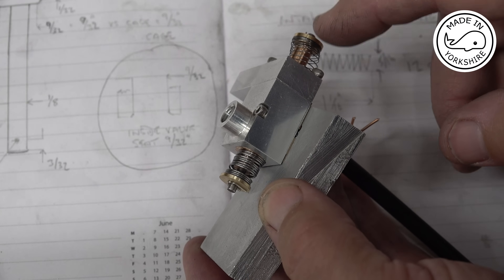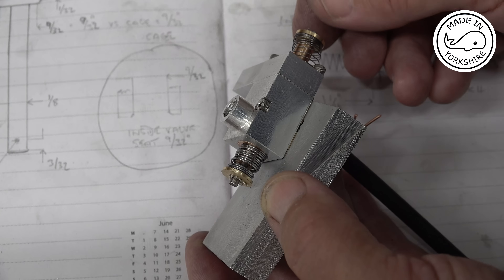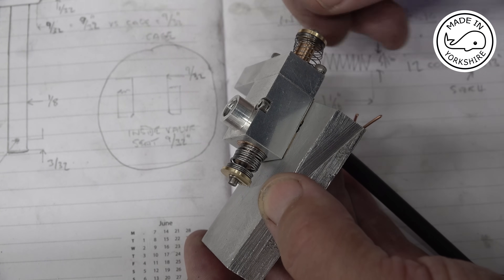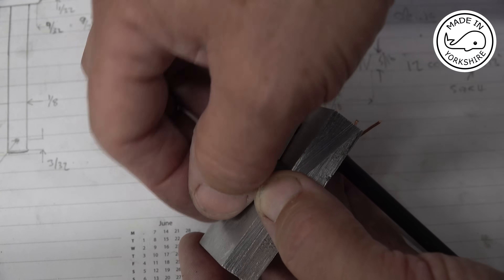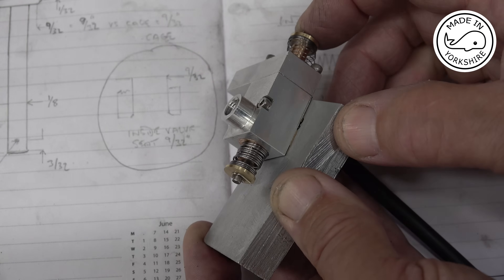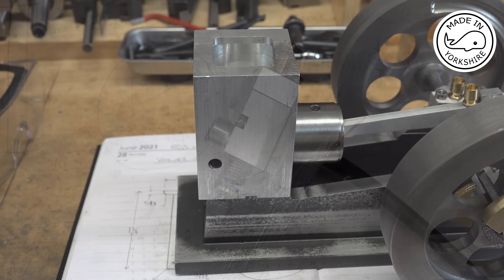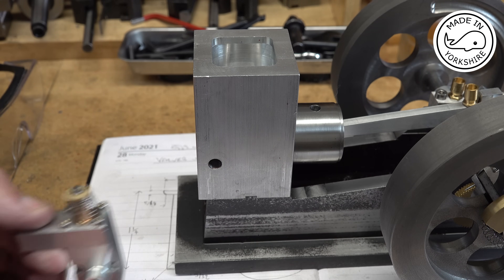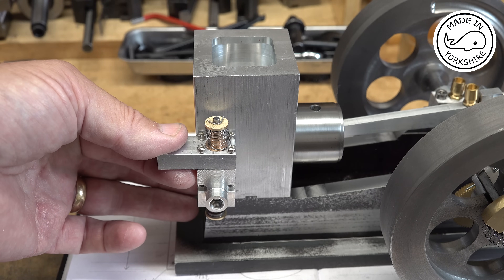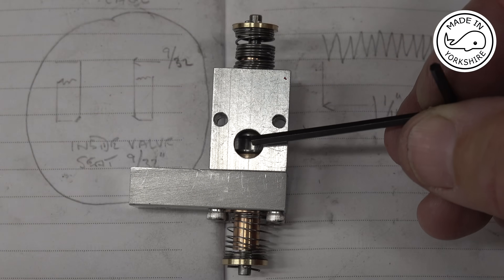That seems to work perfectly. Before the test I used a bit of valve grinding paste to lap them in — it's 500 grit and I only spent about half a minute doing that. I'm really happy with the result. On the engine the assembly will just bolt onto there, and in here you can actually see the valve seats.